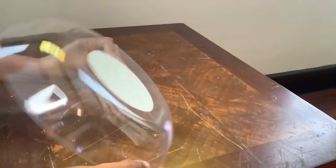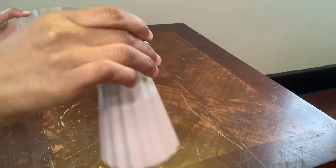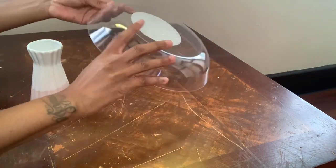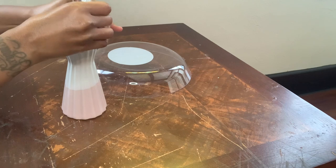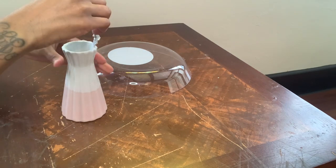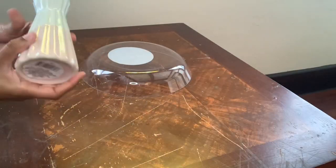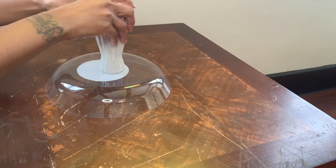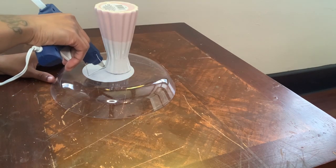So now I will be using this garden dish and also this vase. I will be gluing the vase onto the garden dish with E6000 glue and also hot glue. Once this dries, I'm going to remove the sticker from the dish, then take it outside to spray paint it.